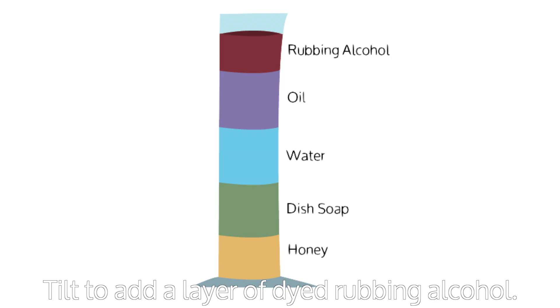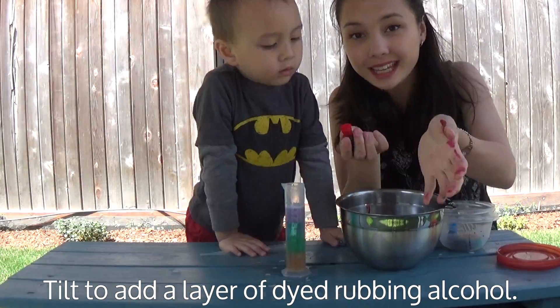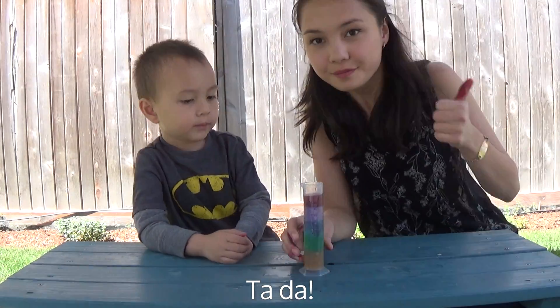Add the final layer: rubbing alcohol. Do this by tilting the container to the side as you pour it in. Ta-da! Your layered liquid tower is complete.